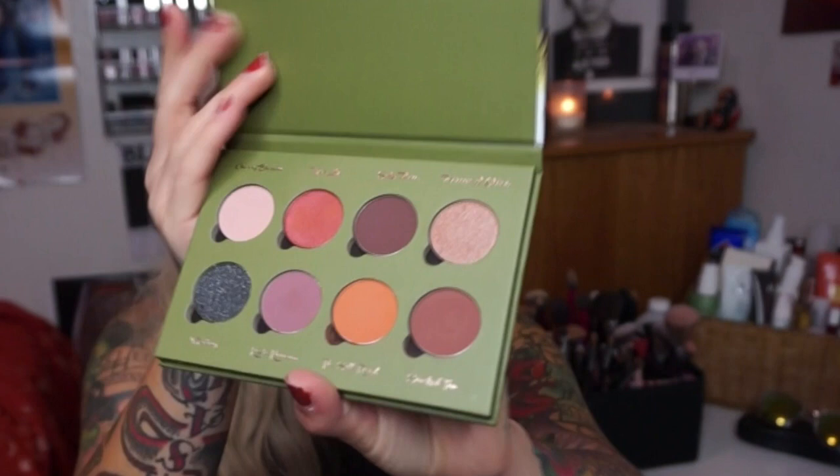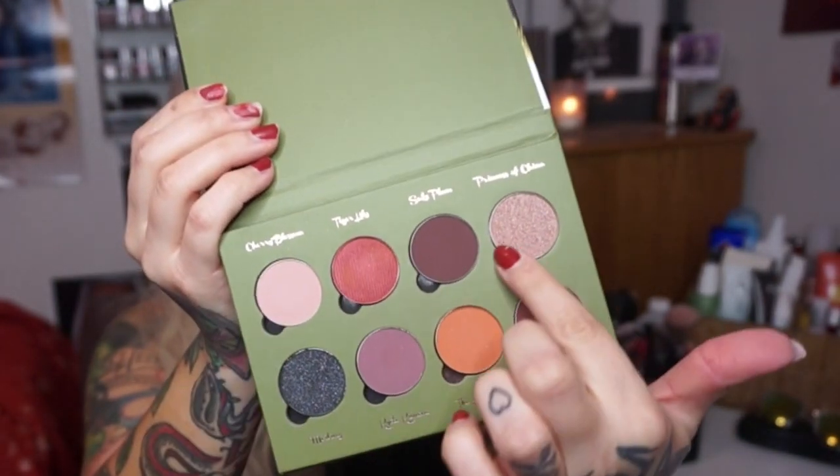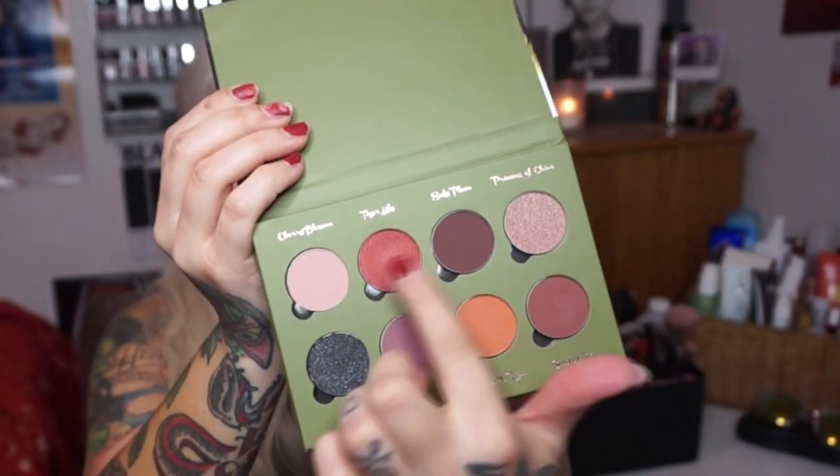Now I'm going to be working with this palette — the Exotic Lotus Palette. This is by Velvet 59 by Paris Manning. It is all matte eyeshadows except for obviously the glittery ones. But these mattes, they are pretty. So I want to play with some matte eyeshadows and do something a little different — a little gothy.